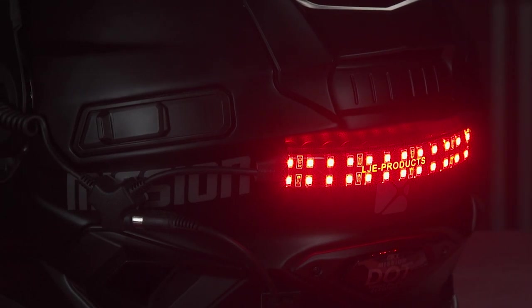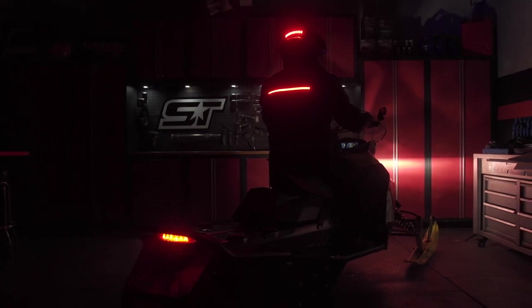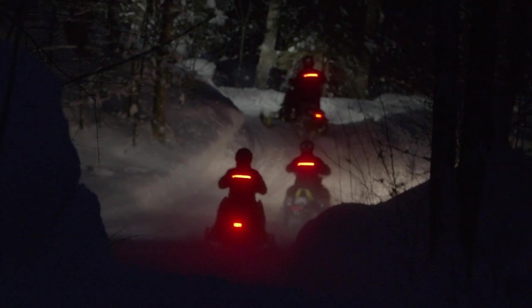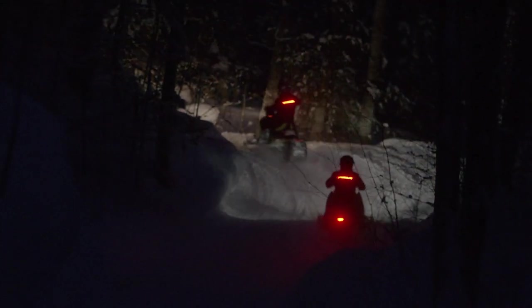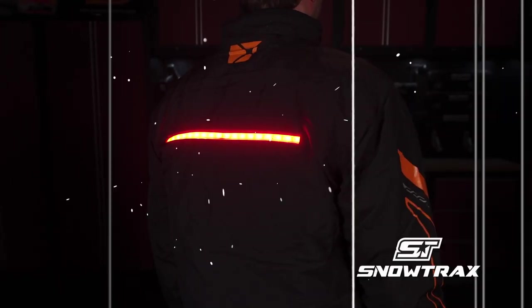The Byte Harder helmet safety light installs onto any helmet with simple double-sided tape. It's powered by your sled's 12-volt accessory outlet, and it includes a junction box that allows you to power both the light and your heated shield with one cord. In my opinion, the ultimate setup would be the CKX Ungava jacket and the Byte Harder helmet safety light. This would offer the ultimate visibility at multiple height levels. If you list safety at the very top of your priority list when you ride, being visible should be a high-priority consideration, and these two products make being more visible both simple and stylish.